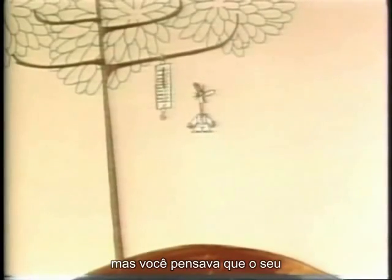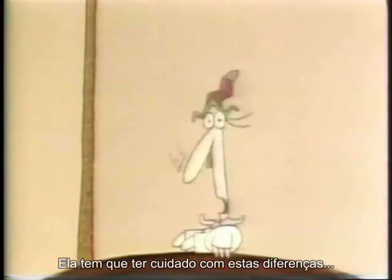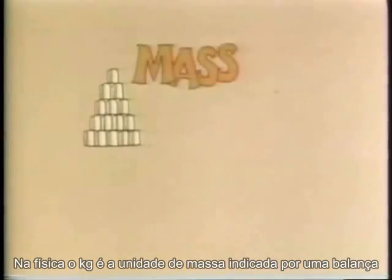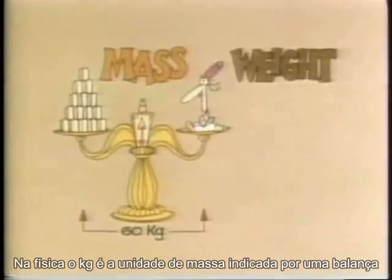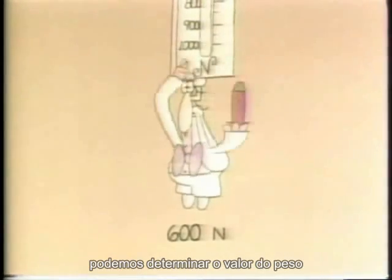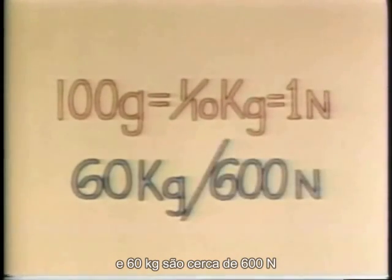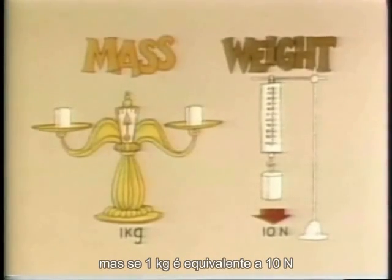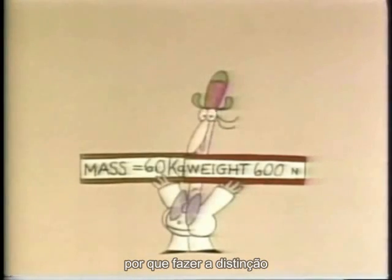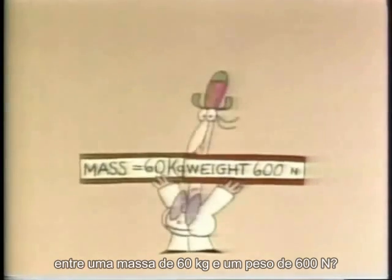But you thought you were weighed in kilograms, didn't you? That's true in everyday life, but not in physics, which has to be very careful about these things. In physics, kilograms measure your mass on a balance, but your weight is always measured in Newtons on a spring scale. You can usually work out the number of Newtons by multiplying the kilograms by 10. So 100 grams, or one-tenth of a kilogram, is about the same as one Newton, and 60 kilograms are about the same as 600 Newtons.